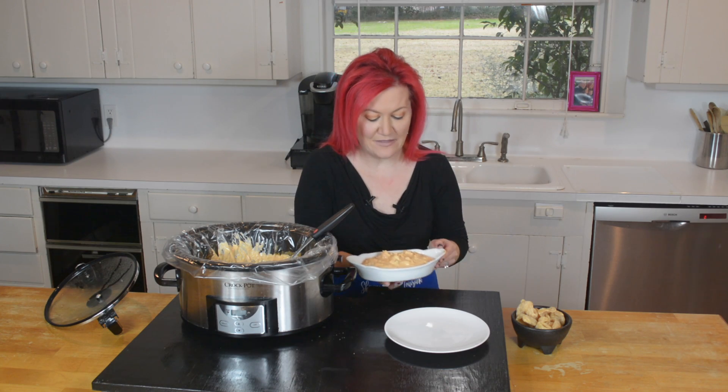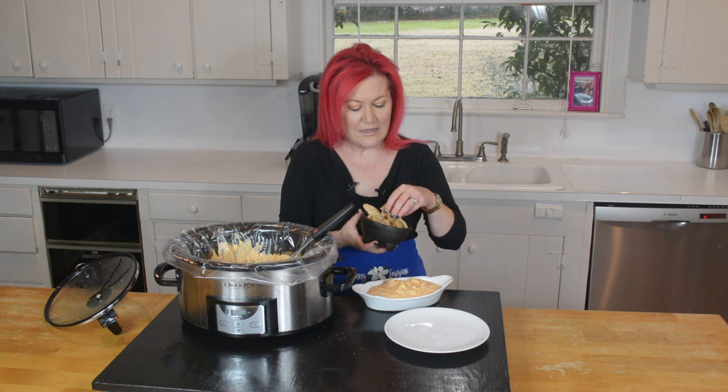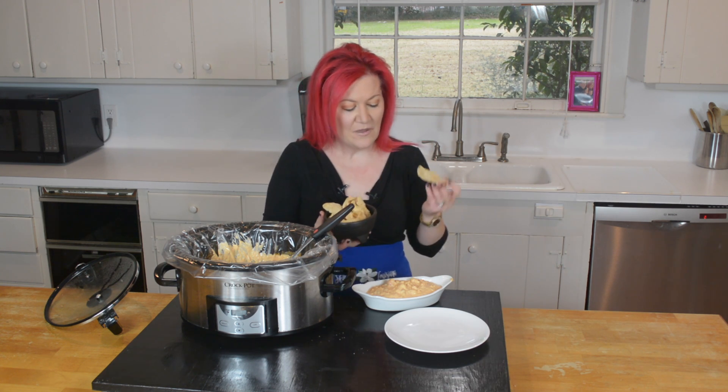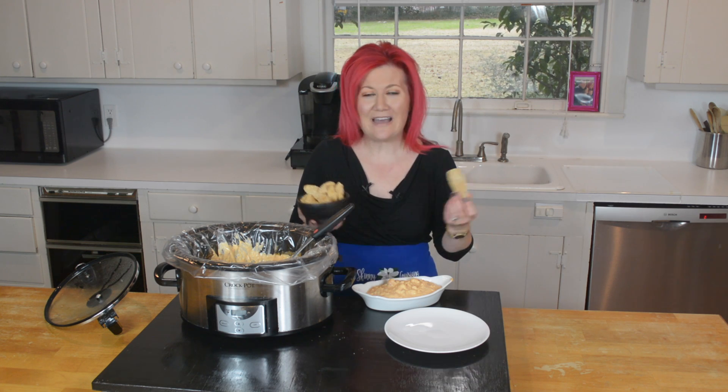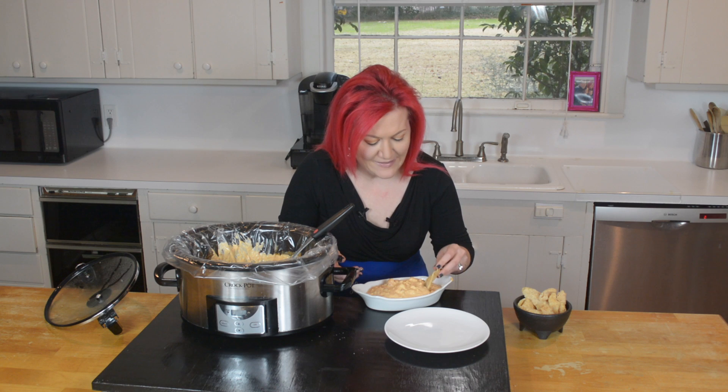What does the low-carb keto dietitian serve with her queso? These are pork rinds, and my favorite brand is Epic. I love Epic — we'll talk about that in a second. It's time to try this bad boy.